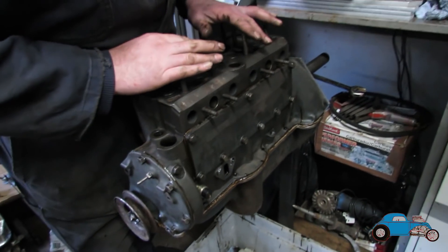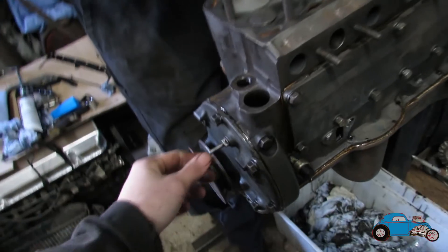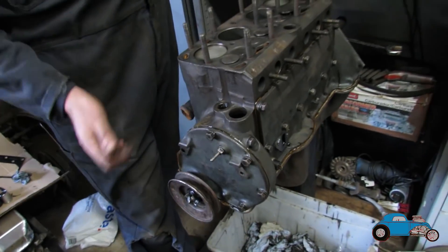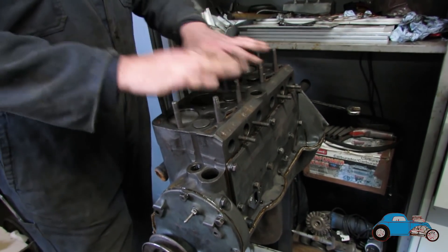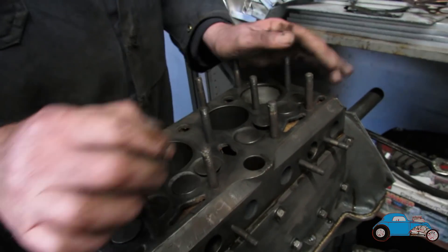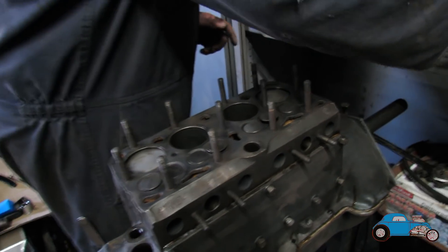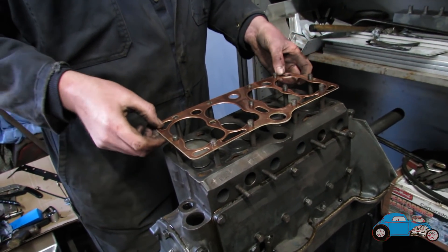We've got the block back together, got the sump on, and we're now ready to put the head on. Front plate, all the gaskets — everything's done. We're now going to put the head on, so we've got the head all cleaned up. We've got the gasket here, so we're now ready to get that on and hopefully get this in the motor and fire it up. Get all the manifold bolted up.